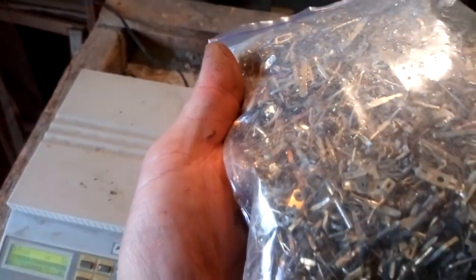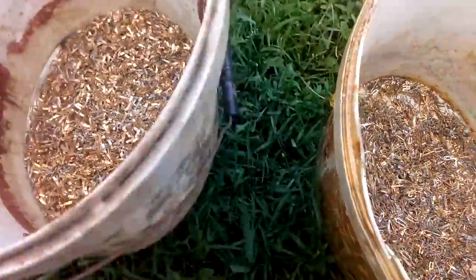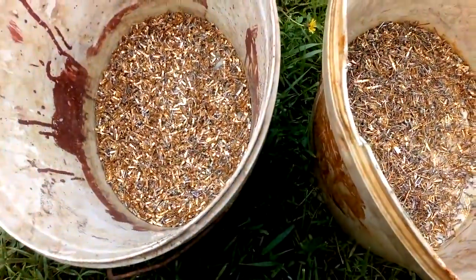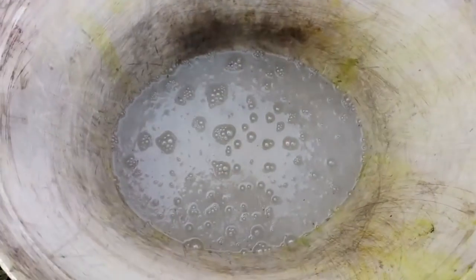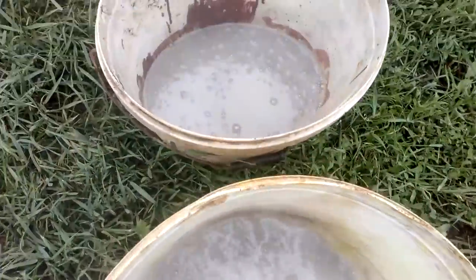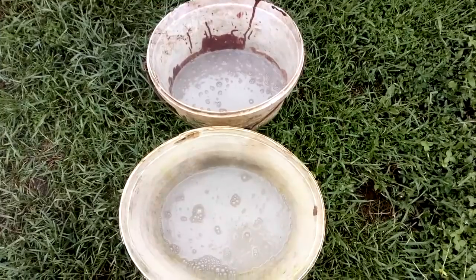Now we go to remove that solder with HCl, then we'll put that in the nitric acid. We got two buckets — this is all the same pins and this is our mixer pins. Now we gonna add some HCl to remove that solder because both of them got a lot of solder. We add HCl and you see the reaction starts immediately — HCL starts to dissolve all that lead. We're gonna leave that for maybe an hour or two.